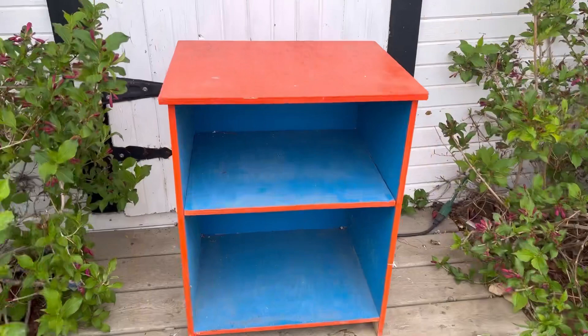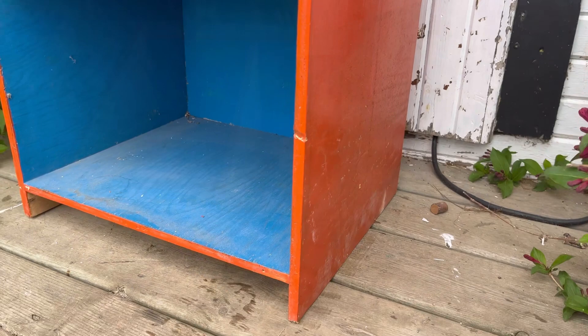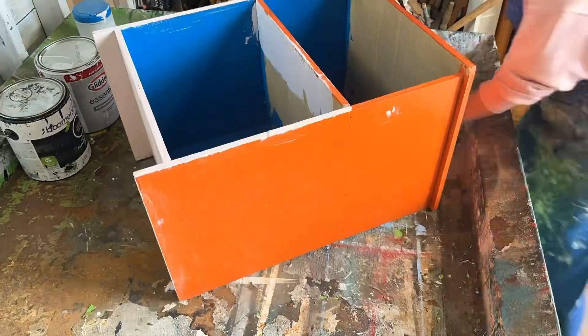This is the project I'm going to upcycle and do a fabric decoupage on the top of. I actually found this on the side of the road — it's structurally really good, the colors are really funky, but we're going to make it pretty again. For this project I'm going to be using the chiseled wedge brush by Zebra.